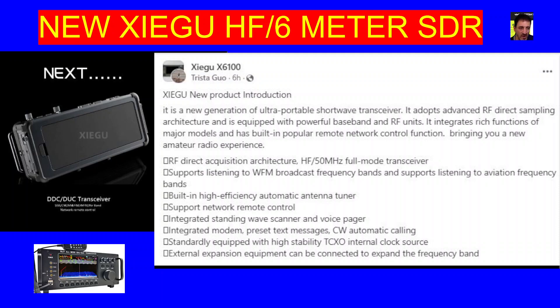M0FXB, welcome to my channel. Zygu new product introduction — the HF6m SDR DDC DUC transceiver.